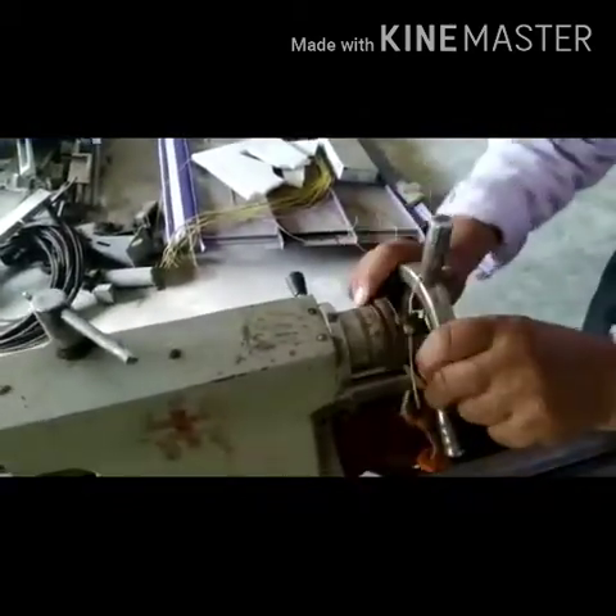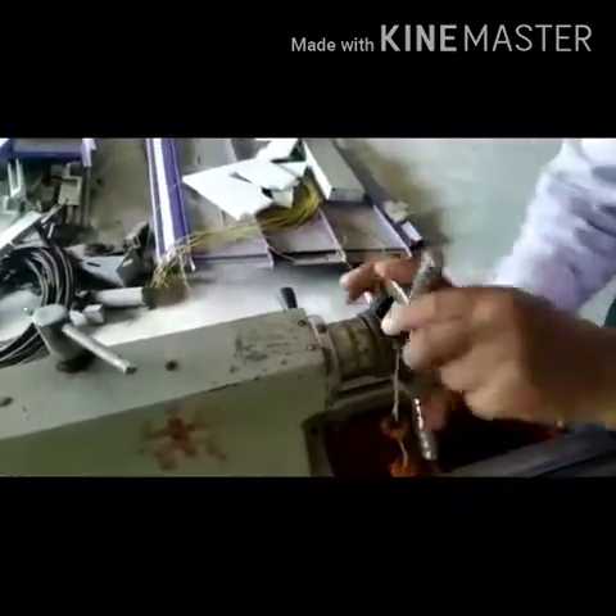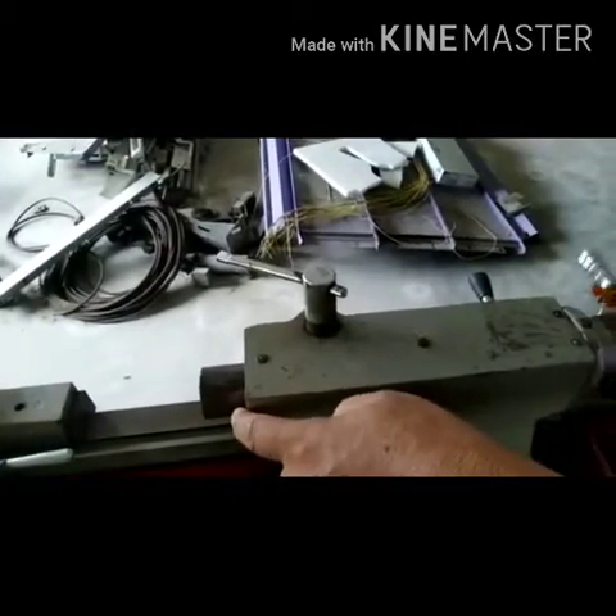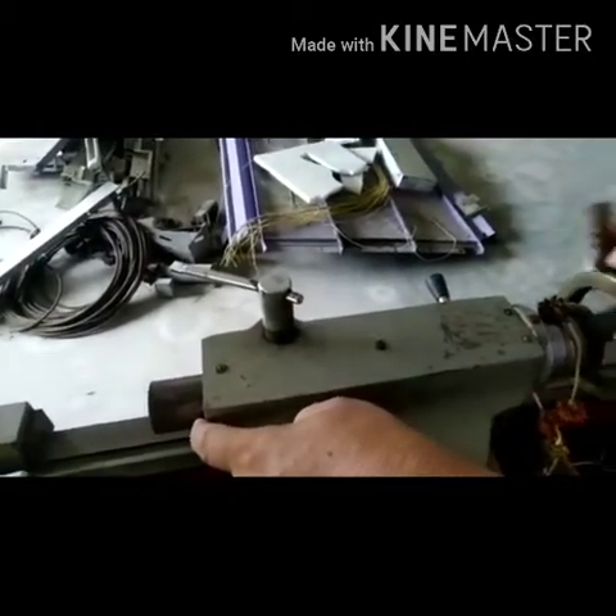The tailstock hand wheel is used to advance the spindle. The handle fits the wheel and the spindle advances to feed the drill into the job.